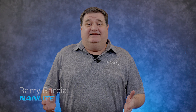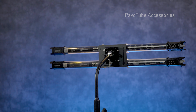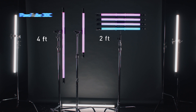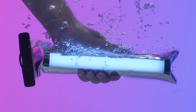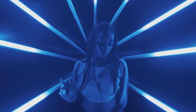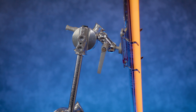Hi, I'm Barry Garcia with Nanlite. In today's deeper look, we're going to look at all the wonderful accessories we have for our Pavo tubes. We've got lots of types: we've got the 6C, which is the 10-inch; we've got the 15C, which is the two-footer; and we've got the 30C, which is the four-footer. All these different types of Pavo tubes can do lots of different things — you can do interviews, you can do B-roll, you can do background lighting and create all kinds of cool colors or effects.